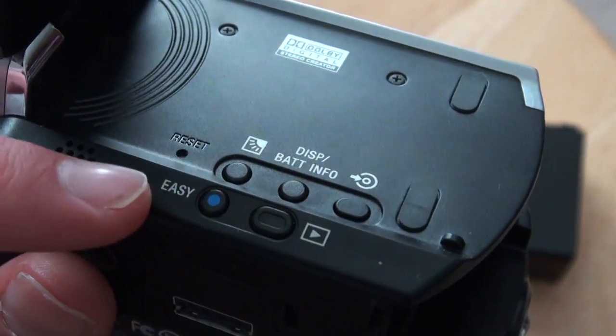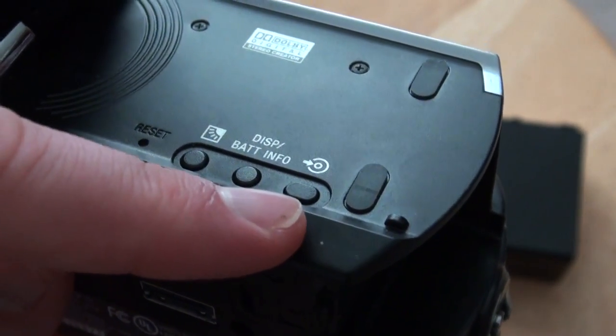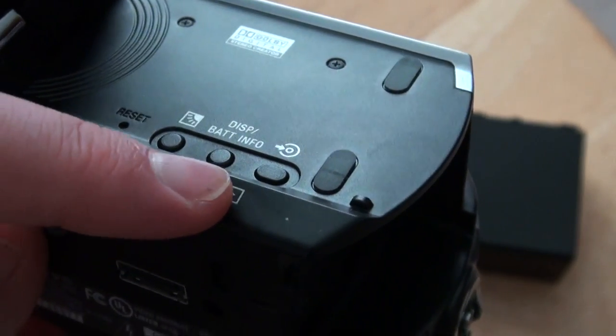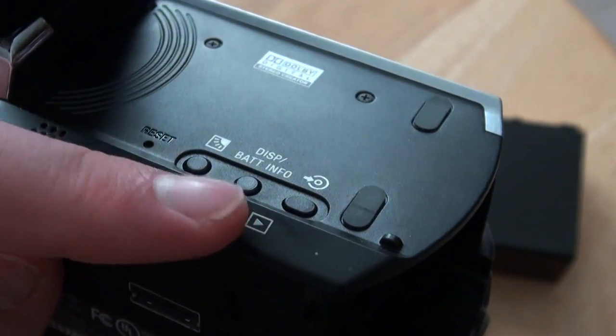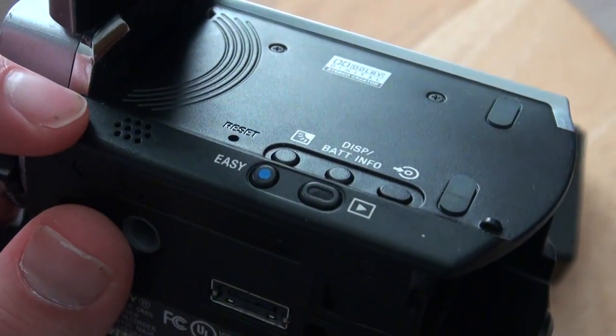It has a backlight display, battery info button, a disc burn button, and then an easy mode, and then a play button to watch your videos or pictures. There's a speaker right here to listen to your videos on.